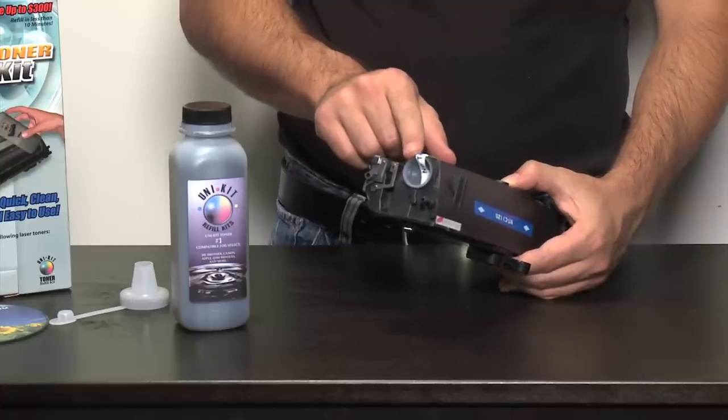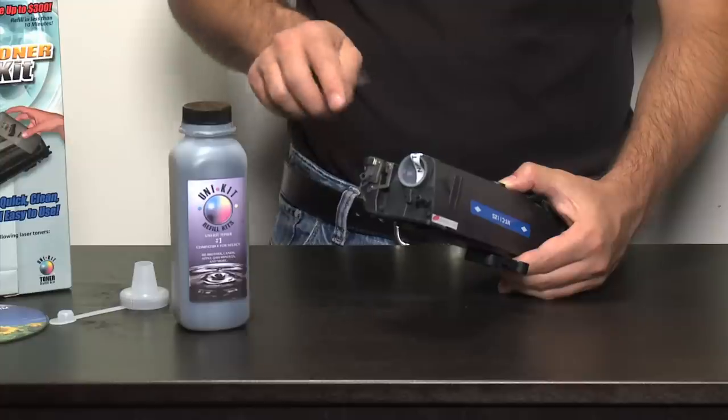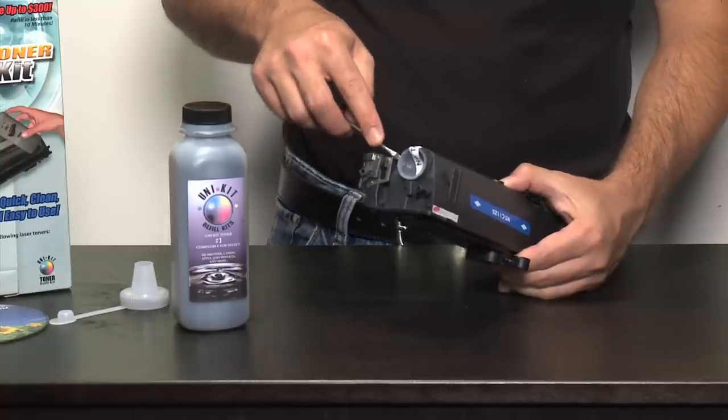On the side of the cartridge, there is a refill port. This refill port is covered by a see-through plug. This plug can be easily removed through the use of a flatbed screwdriver, and by prying that plug off, you've exposed the refill hole.